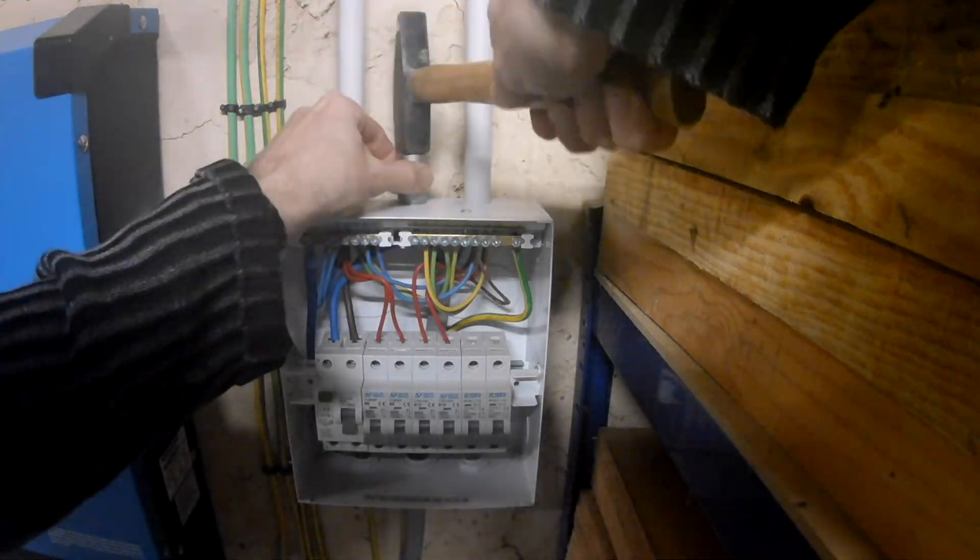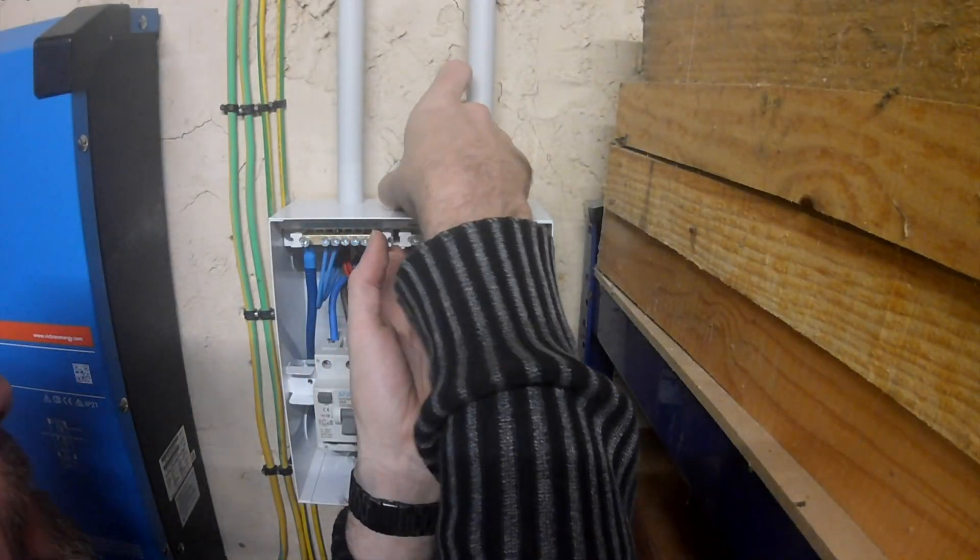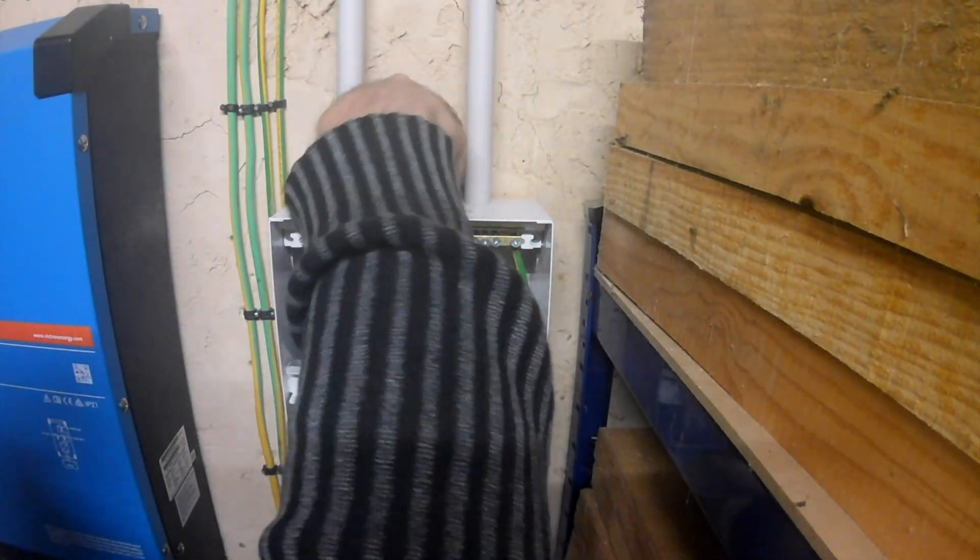Hopefully the last time into the consumer unit for a while. Let's just get this last one wired in and we should be done.